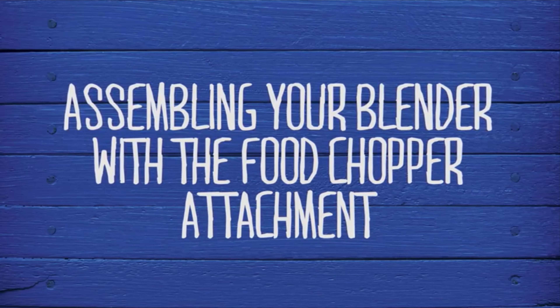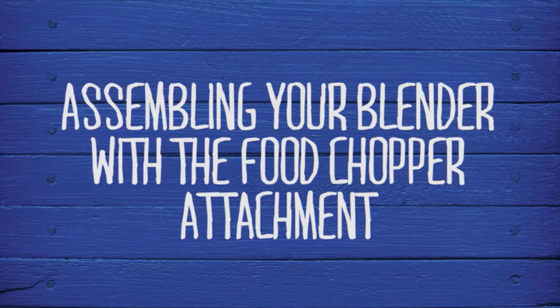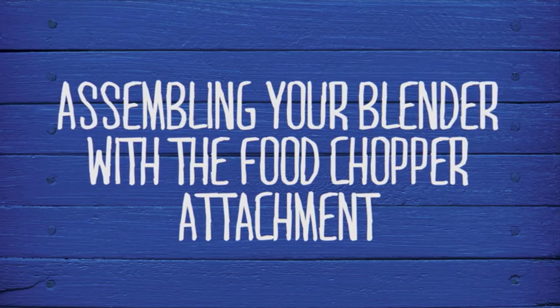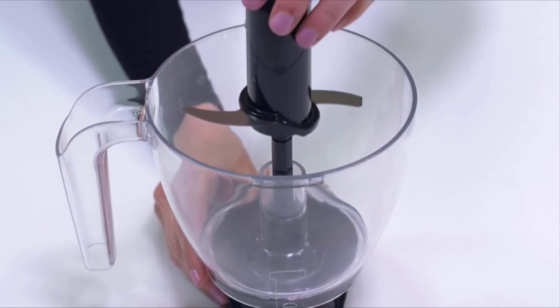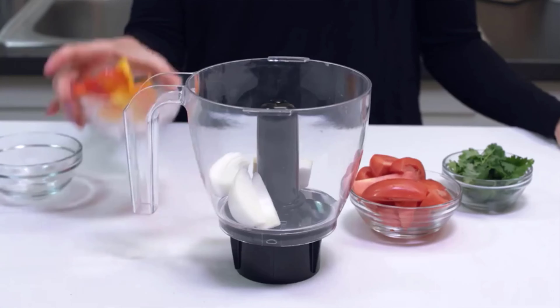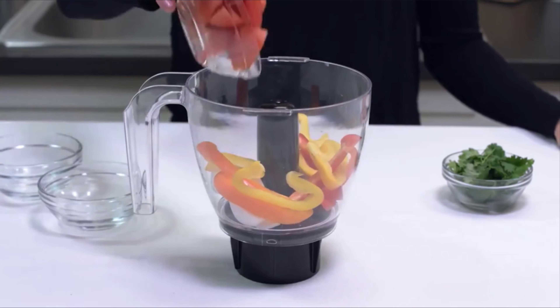If your Oster Classic Series blender is compatible with the food chopper attachment, you can easily turn your blender base into a versatile kitchen tool. Once you have assembled the adapter onto the bowl, carefully place the S blade onto the center post, then fill with the ingredients you wish to chop.